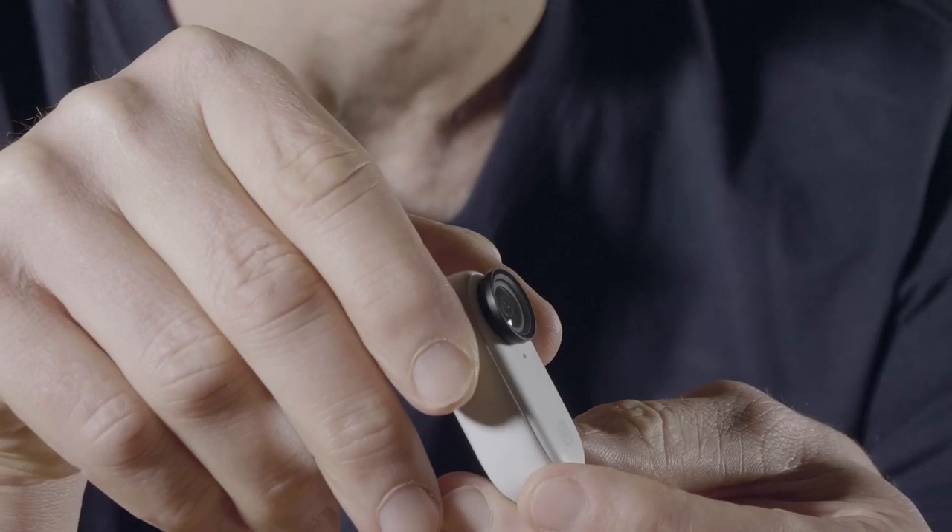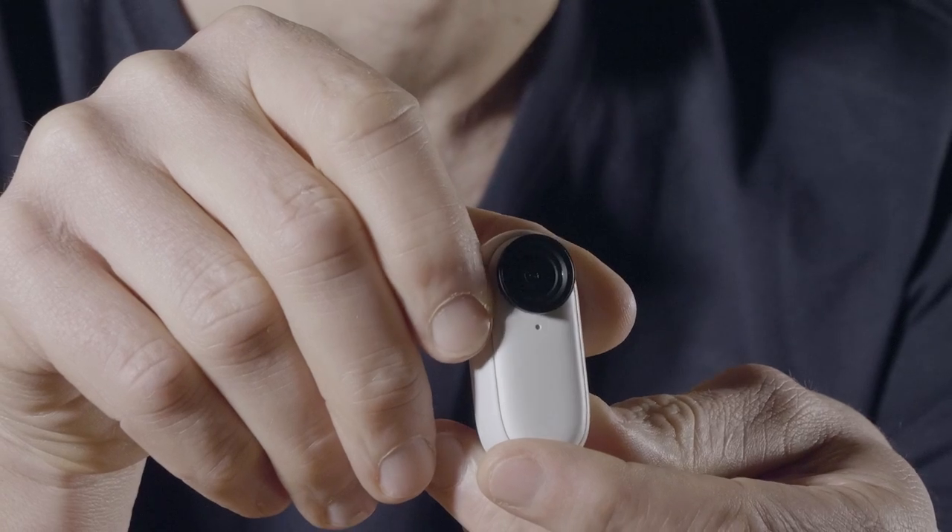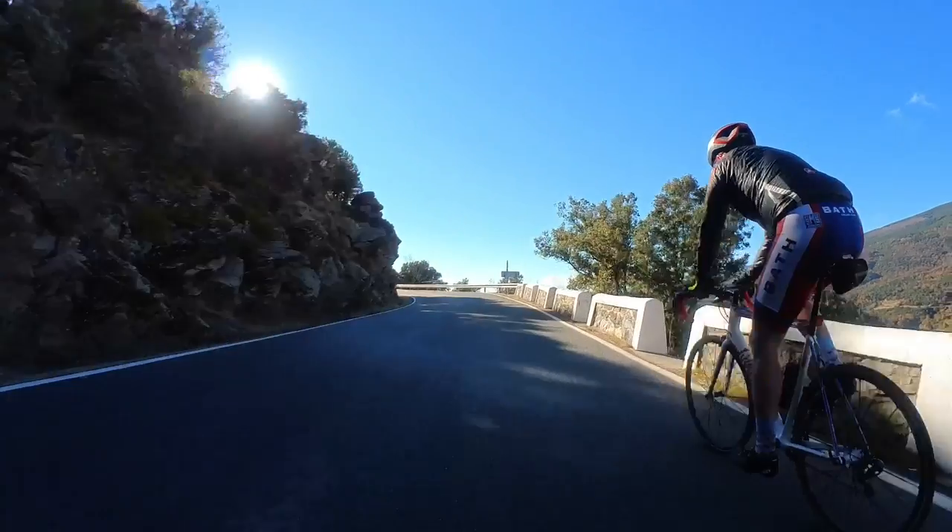Hey everybody, this little thing is the Insta360 GO 2 and if you're looking for a camera to capture your cycling fun, it has some things that make it really easy to recommend and some that make it a bit of a pain. Based on my experience using this camera, I'm going to talk you through the pros and cons in this video.